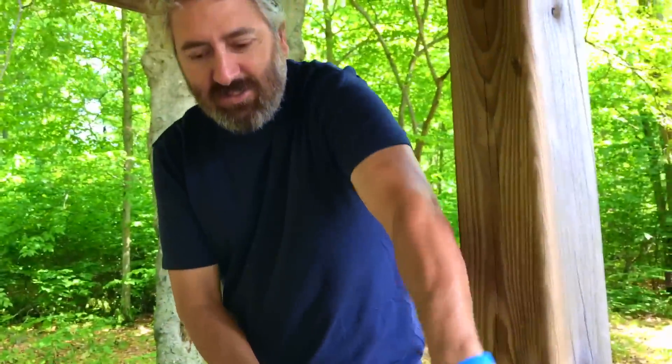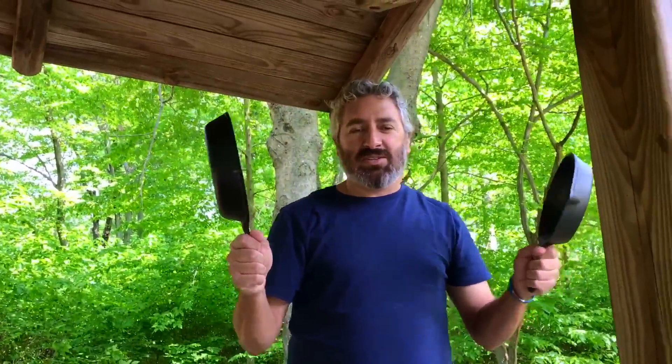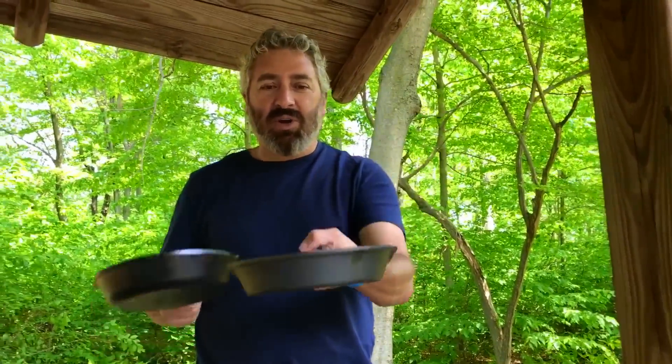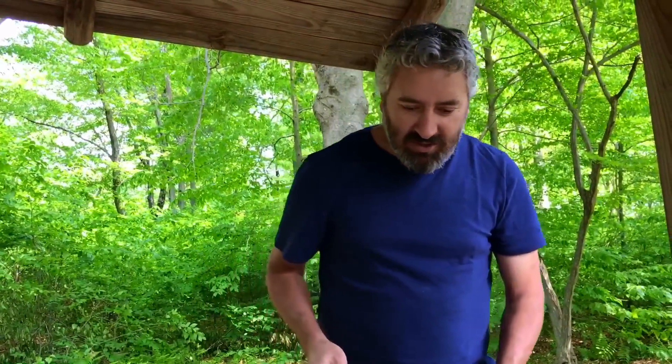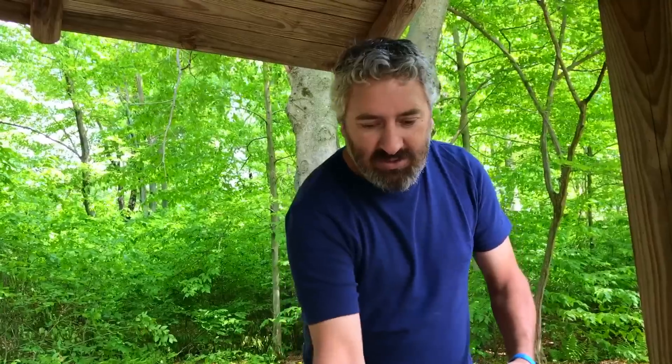This is my three-skillet set to do my bread. This is the bottom one, and this goes on top — it doesn't go all the way to the bottom, there's a little bit of room, and it doesn't burn.